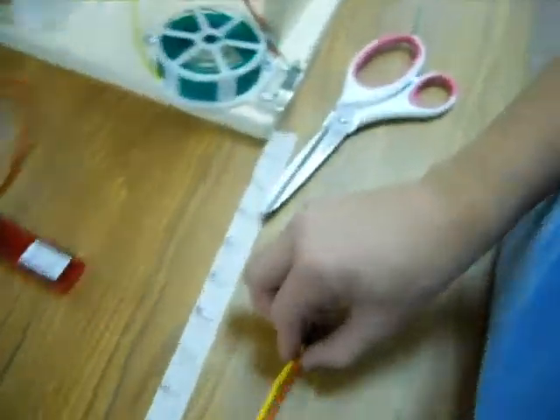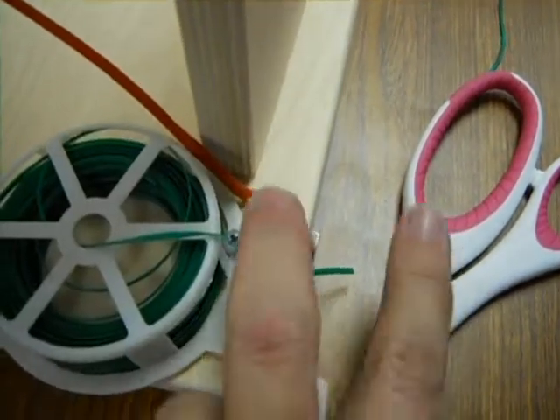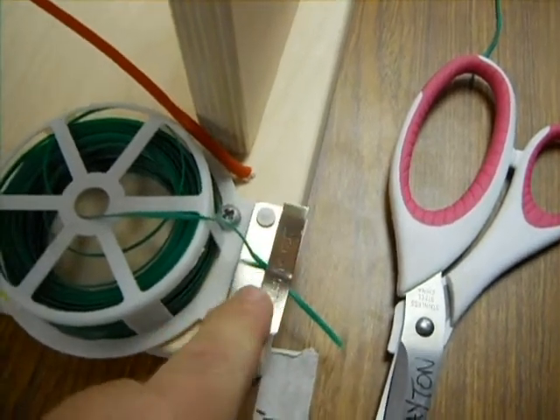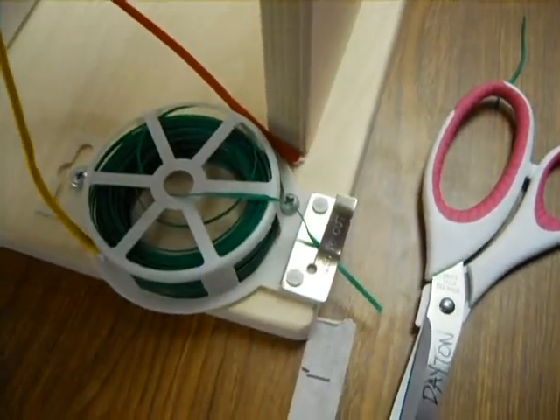To get the twist tie, come over to the little cutter. You only need about an inch to an inch and a half — push it close to the middle as possible, then push down to cut it. Don't use scissors to cut the twist ties.